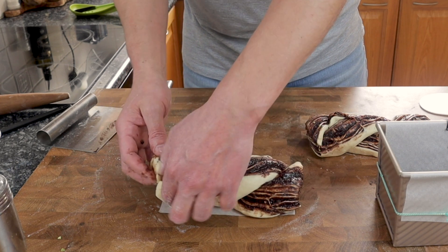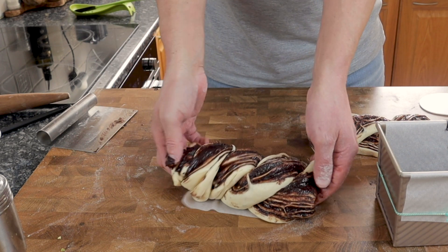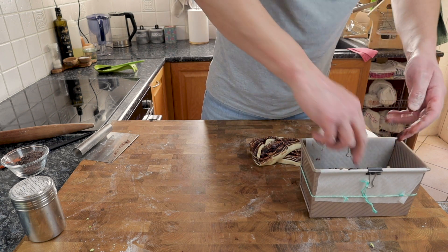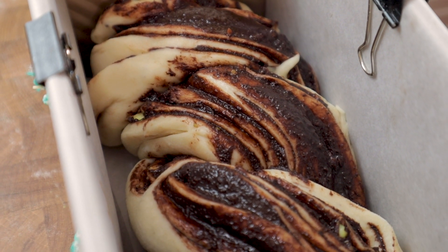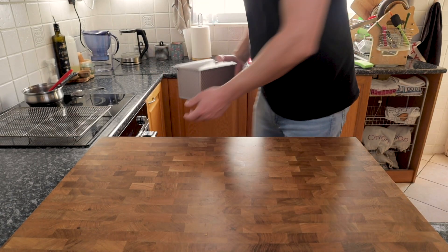This recipe makes enough for two babkas, so divide the dough into two. I've prepped a Pullman baking pan with some non-stick parchment paper to make it easier to get out after baking. You can squash the babka together like a concertina and ease it into the tin. Then it's either going to prove at room temperature for a couple of hours, or you can prove it for 24 hours overnight in the fridge.